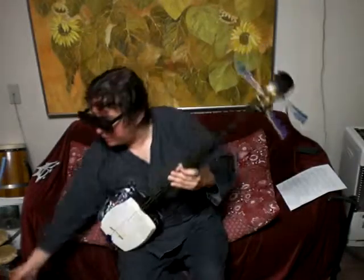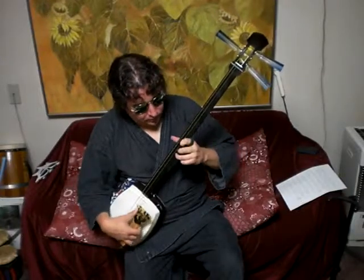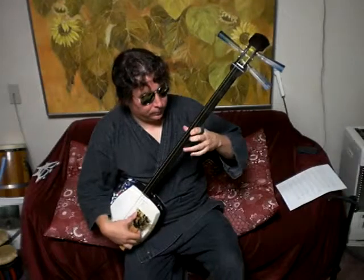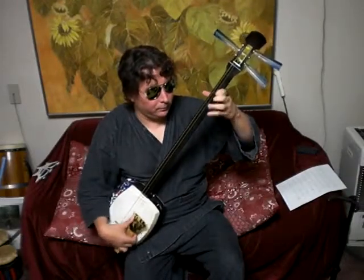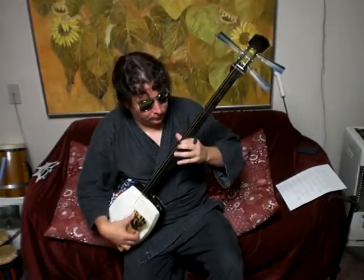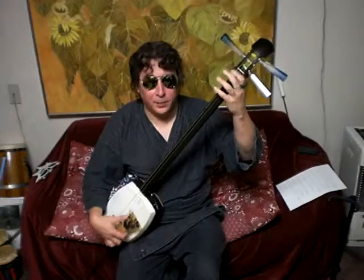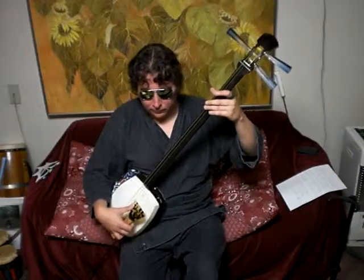And the last thing I want to take a look at is Ninjeri Banban — this piece right here. There were some issues about the melody. The melody, I play it like this — with the little ornaments. With Mike's part, the melody with that — the two parts together.